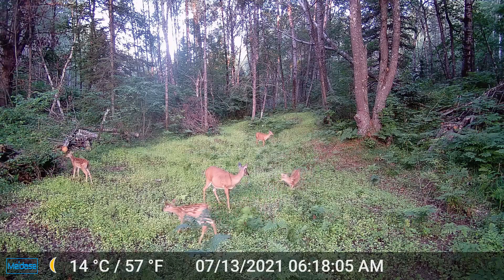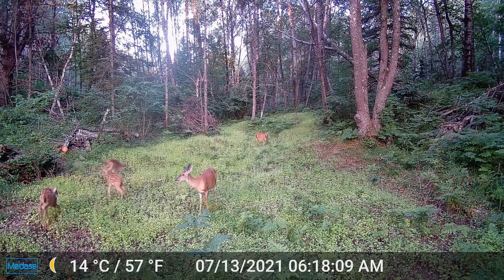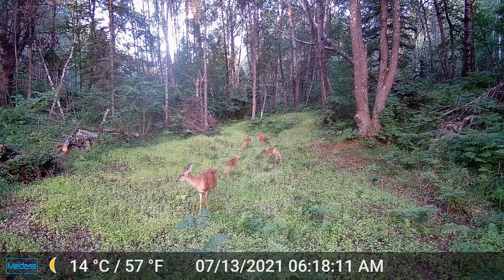The deer here in southeastern Wisconsin did not eat this buckwheat much all summer long, but they also have ag fields all over around here. The deer on my northwestern Wisconsin food plot kept that buckwheat grazed down all summer long, but up there there isn't an ag field within a county of where my food plot is. So the buckwheat up there was a much bigger attraction than it was down here — they ate it up there during the summer, but they did not eat it down here.